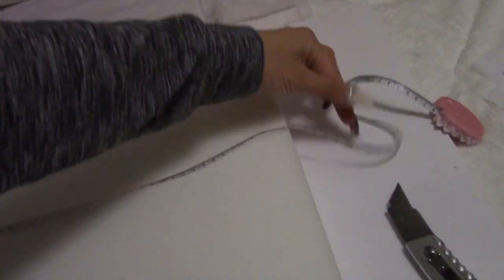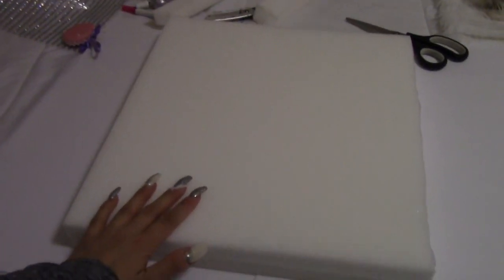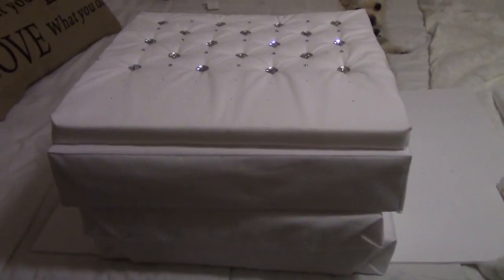Our mattress is 16 by 16, and I'm going to keep the length at 16 but cut off about one inch from the width. Then we're going to cover it up with fabric just like the first box spring we did earlier. There we have it — the mattress is now wrapped up.